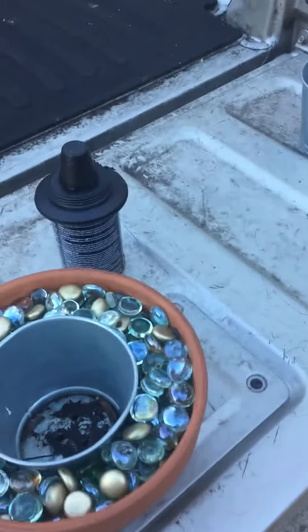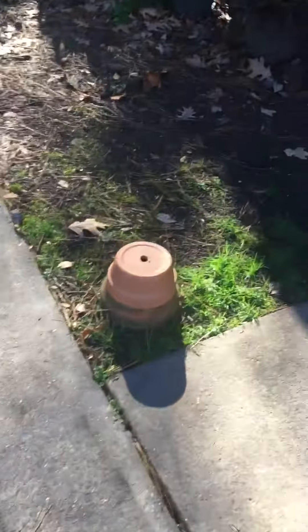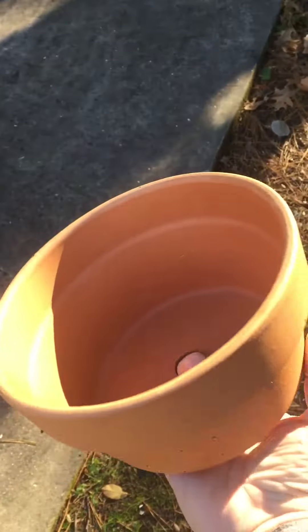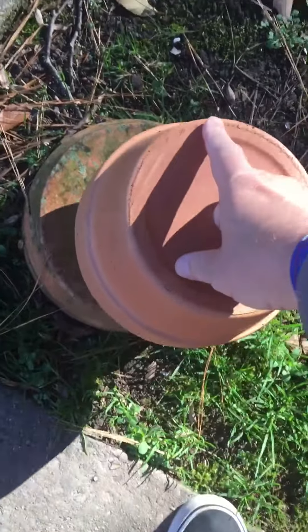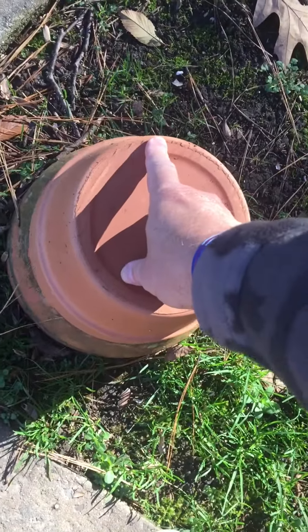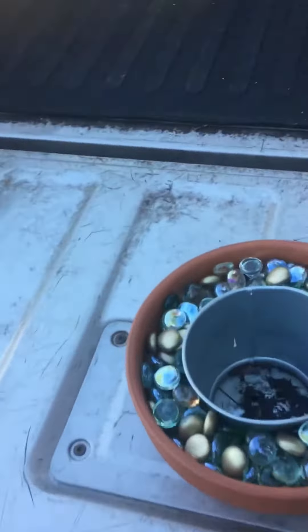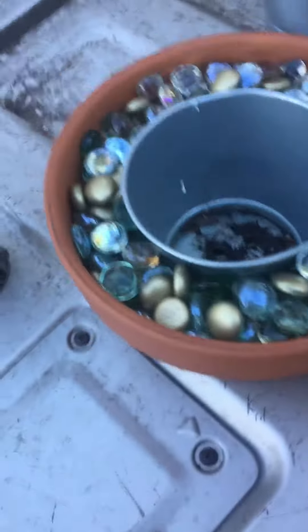First, you have to start off with a clay pot. These that I had bought were the shorter ones. It takes one of those, and then I had one of the bigger ones that was a little bigger in diameter — this one just sets on top of that one. Then I had another one of the same size.